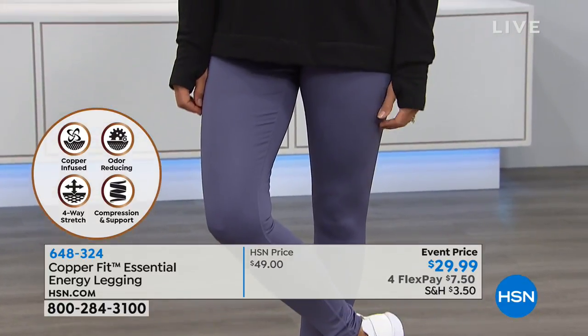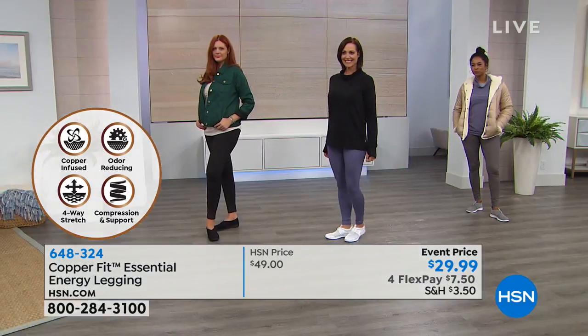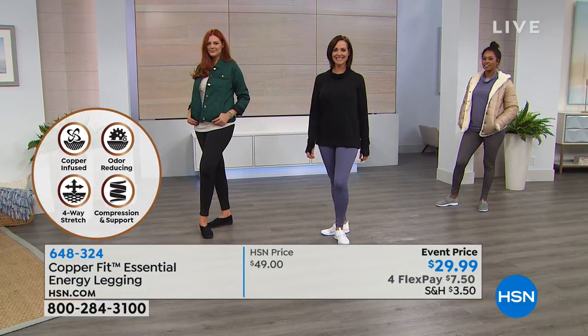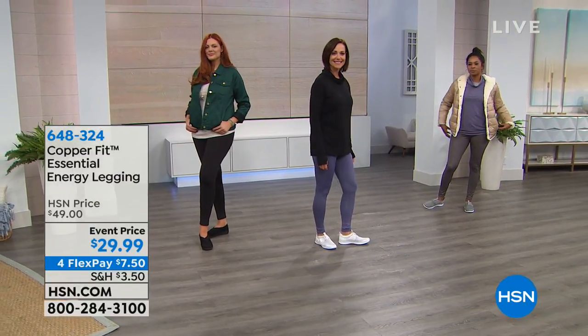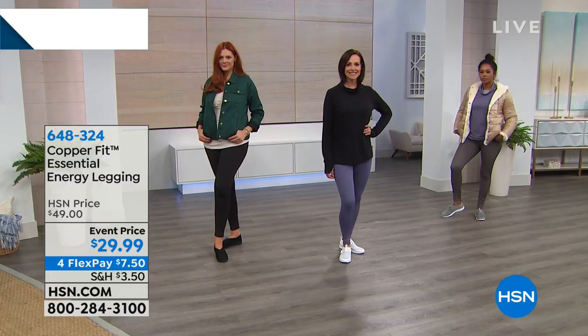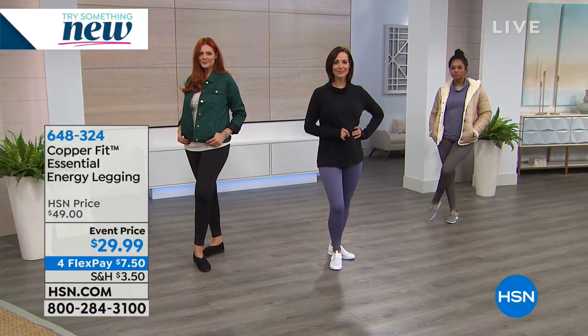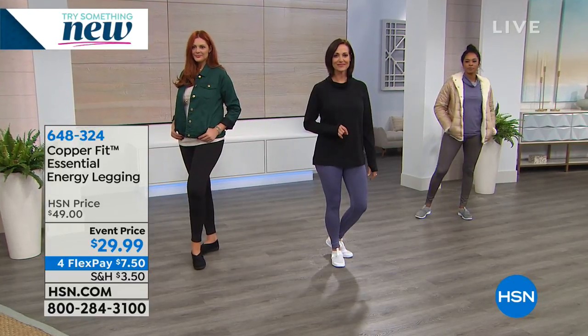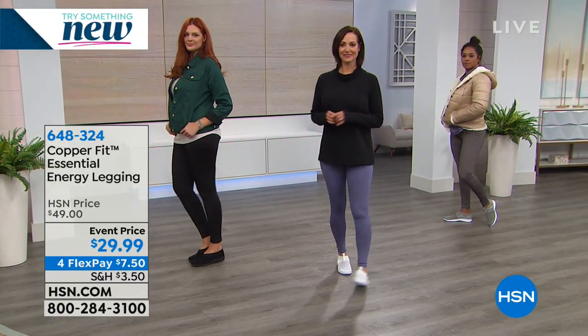If you're going to wear a legging, why not have it do something for you — smooth you out, give you that support? The compression helps your tired, sore legs recover faster. That's why compression leggings are on every sports field. It helps the muscles, keeps them warm, and reduces aches, pains, and stiffness.